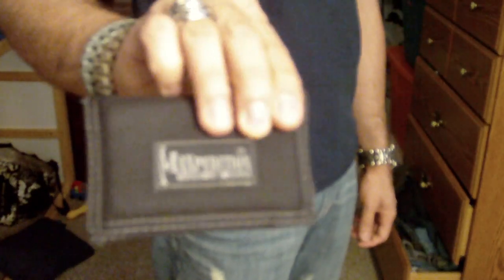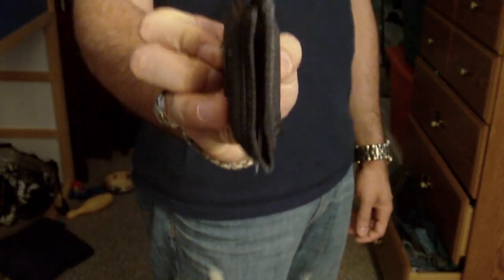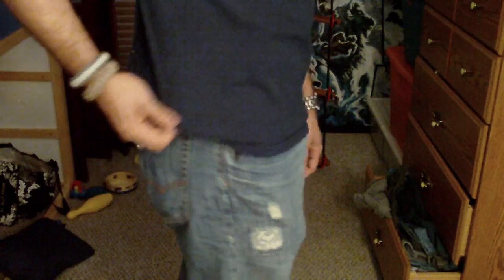In my back right pocket I've got my wallet — the Maxpedition Micro Wallet. It's a great wallet for people who carry in their back pocket but don't want a lot of bulk. As you can see, it doesn't bulk up much, and when you're sitting down it doesn't bother you at all.